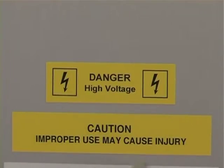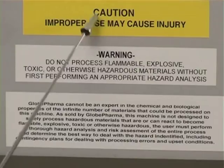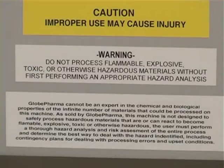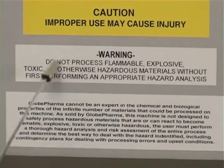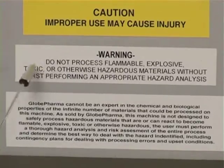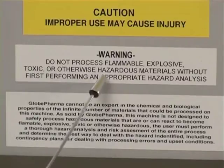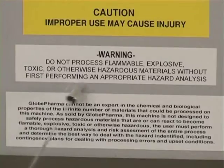Improper use may cause injury. Warning: do not process flammable, explosive, toxic, or otherwise hazardous materials without first performing an appropriate hazard analysis.